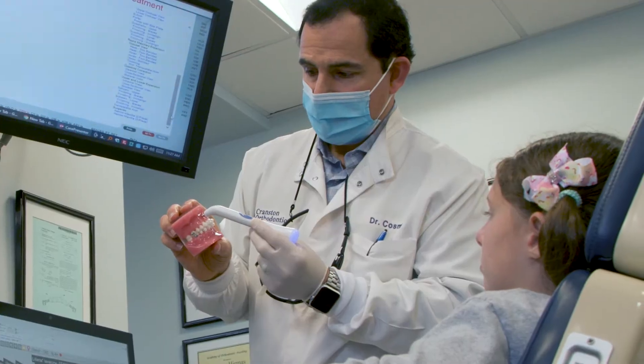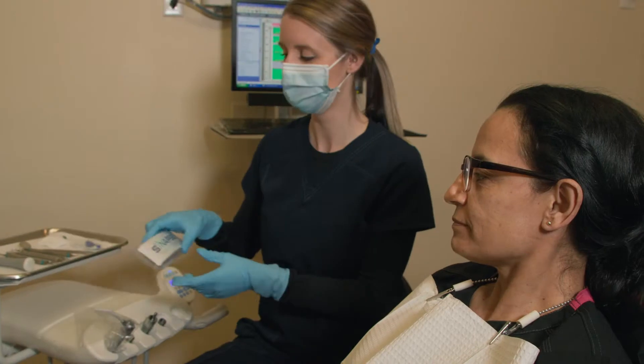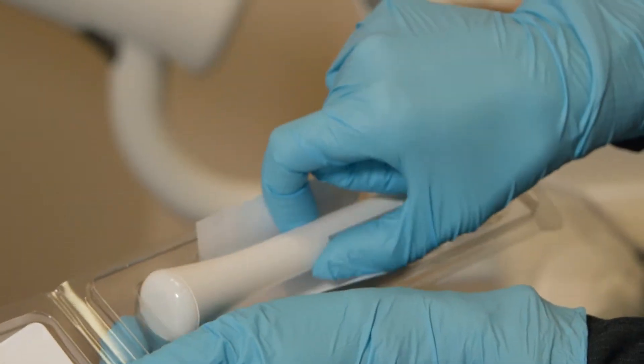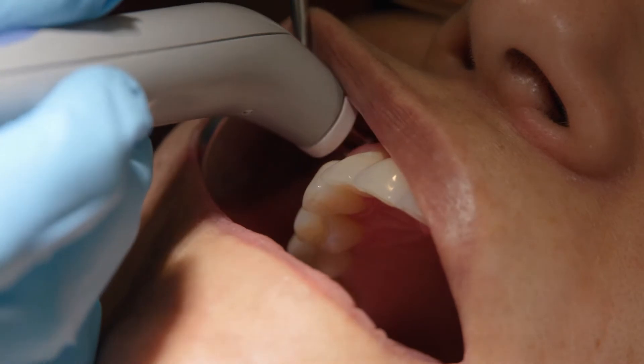This device is a real game-changer. It's a safe and effective way for pain relief both in the office and at home. The Dental Pain Eraser has been a game-changer for me — it has allowed me to minimize the amount of stress I feel when a patient comes in with nondescript pain, a pain that I can't pinpoint.